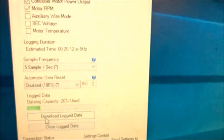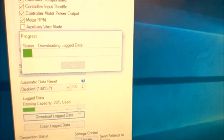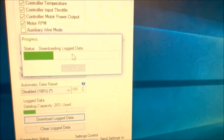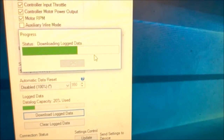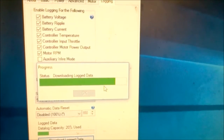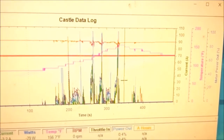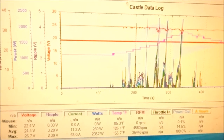Now click 'Download Log Data' — you can see it's reading from your car — and now you have a Castle data link plot.